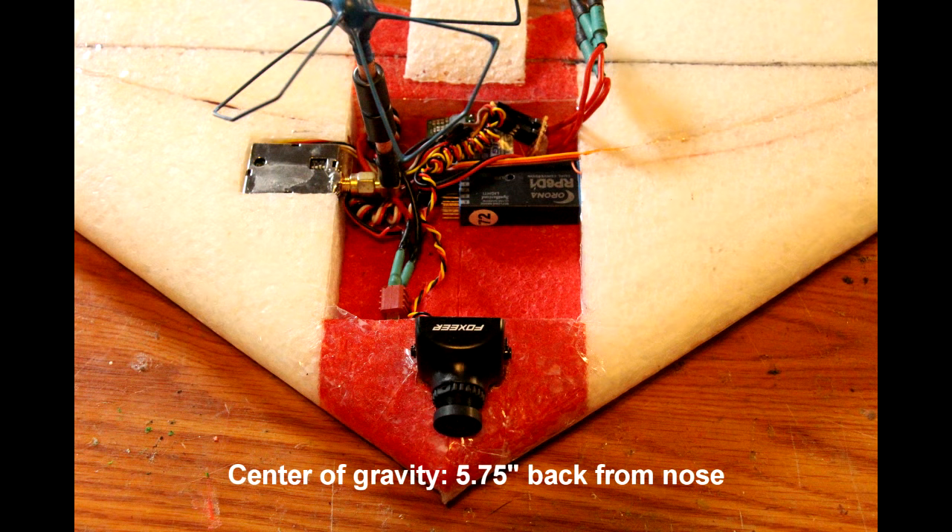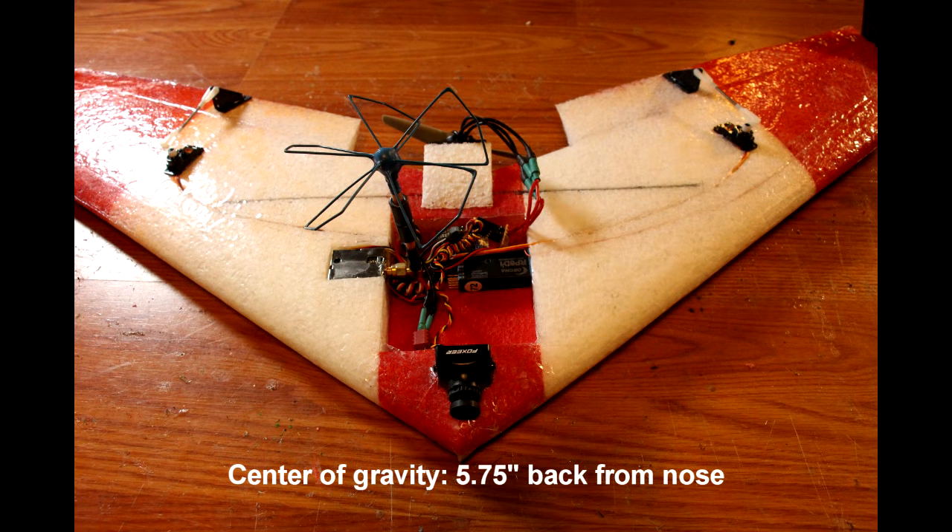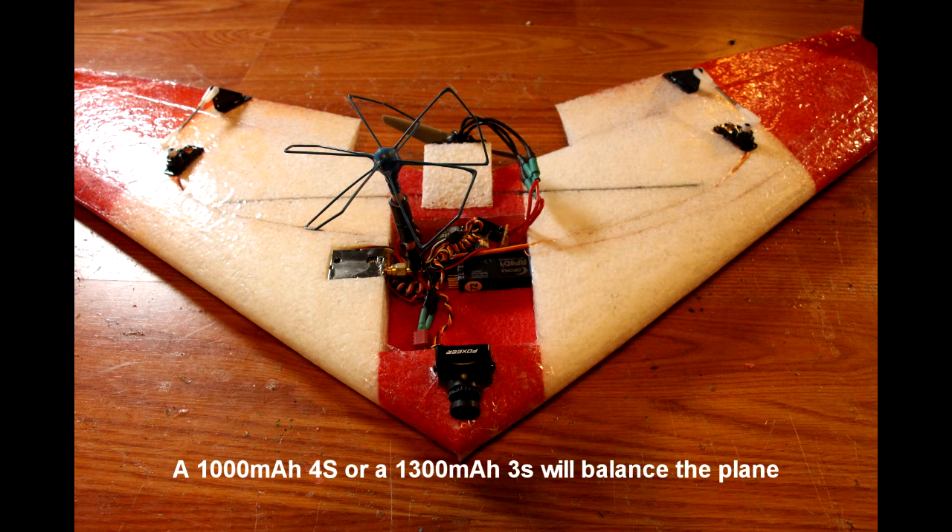This is what the aircraft electronics bay looks like in the front. You'll notice the speed control, the receiver, and even the video transmitter are located towards the front of the airplane. This is to keep the nose weight where it needs to be, as this plane can very easily be made tail heavy by accident. And that's all there is to it — enjoy the airplane and have a good time flying.